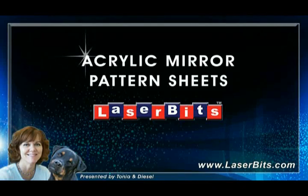Hello, this is Tonya along with my good friend Diesel. This video will give you a brief glimpse at the acrylic mirror pattern sheets. These sheets come in eight different patterns.